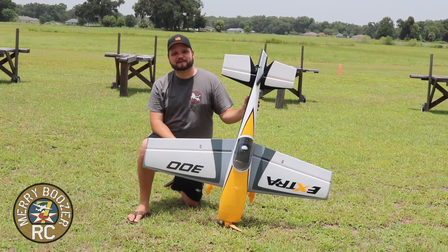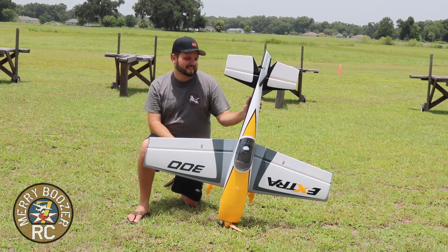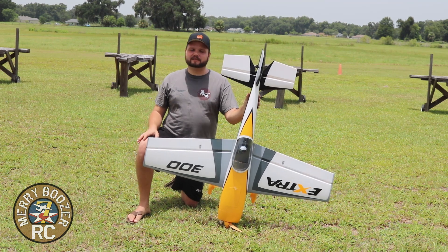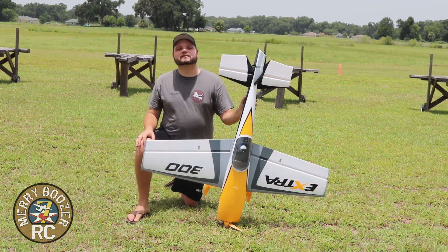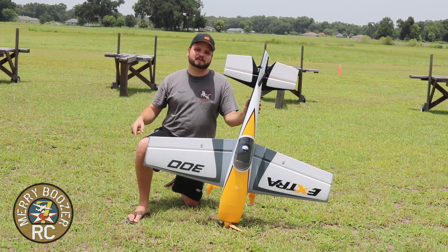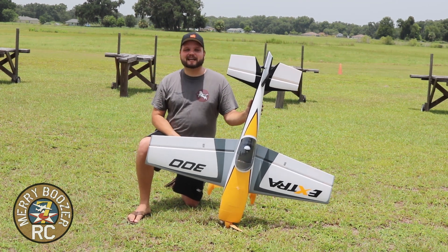I am just blown away with the eFlite Extra 300. I can't believe it's taken me this long to get my hands on this plane — it is absolutely fantastic. Still getting my feet wet on the 3D stuff, but I'm having a ball. For basic acrobatics it'll do anything under the sun: knife edge is no problem, inverted Harriers, Harriers, flat spins — it will do it all. Keep coming back to the Mary Boozer's channel, check the link in the description if you want one, and check out the merch store for stickers or shirts. Like and subscribe as always, and get out there and fly with your friends!